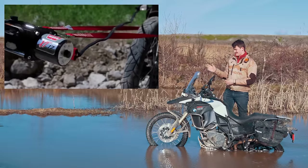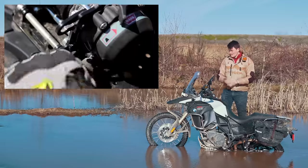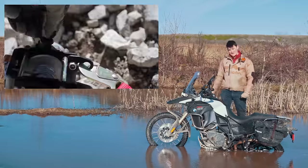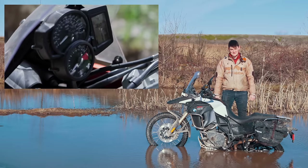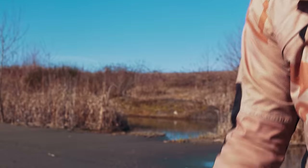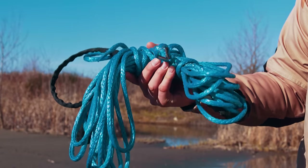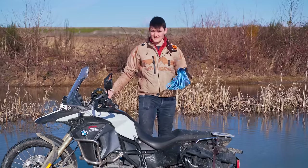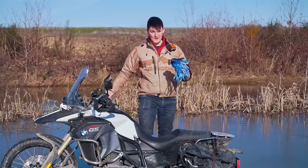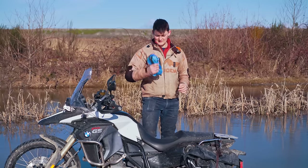Motorcycle winches exist. Like Fortnite exists — we're not happy about it. They're costly, clunky, hard to install, hard to use, and murder to your motorcycle's battery. But there's something useful hiding in there: synthetic winch cable. Bought separately for a few purple bills — I always carry this. It's strong: 7,700 pounds of way over-engineering. Packs down small and light and actually floats on water.